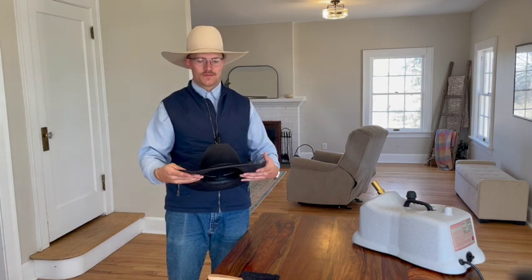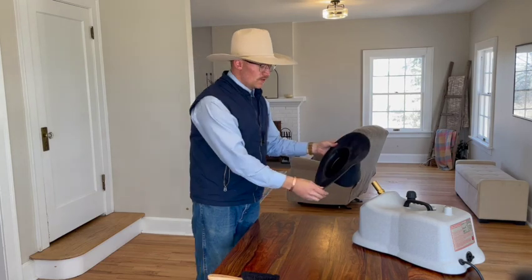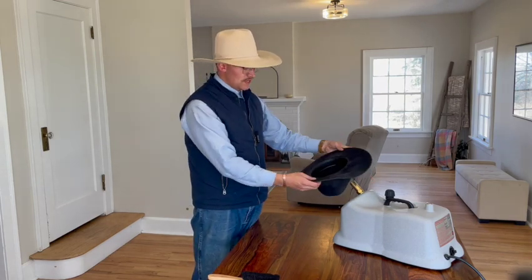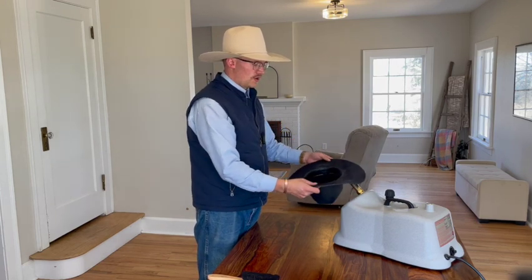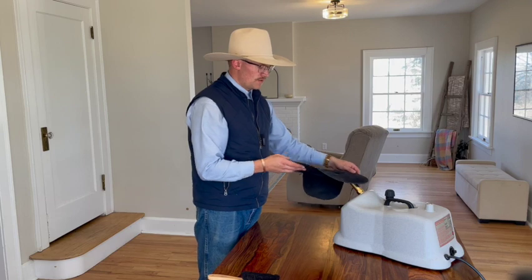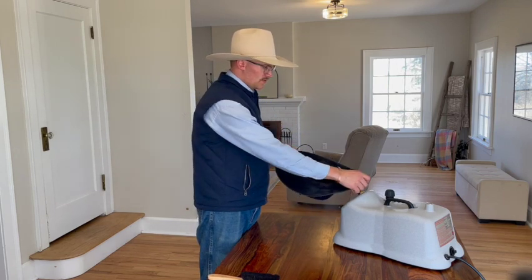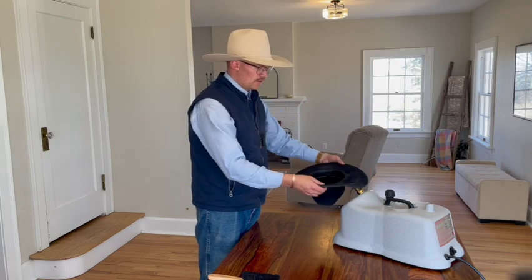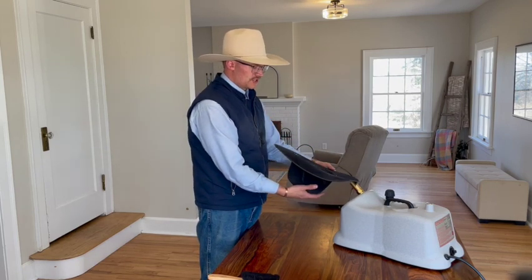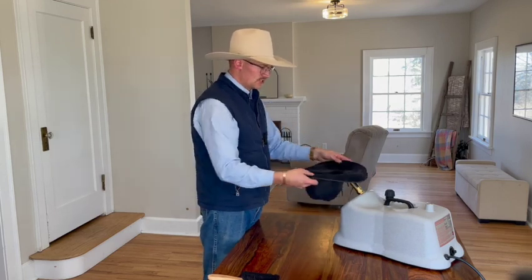I'm going to take these corners, flatten them out, run them in, and show you how to get that really nice symmetrical taco look. I'm using a nice steamer but you can do this at home with a pot on the stove. You have to be careful about how hard you pull on the hat — you're going to be tempted to get everything upright quickly, but that could stress your felt. You need quite a bit of heat, but the challenge is figuring out how much heat gets the felt to move properly while keeping the integrity of the side walls.